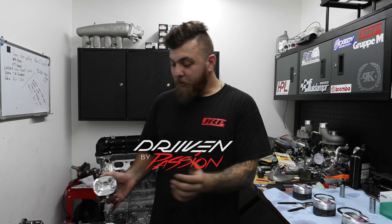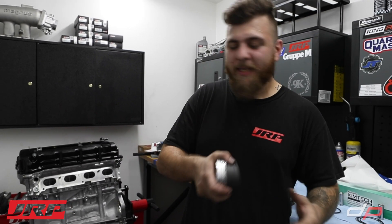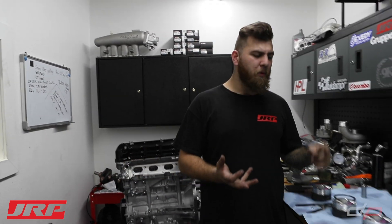What's going on guys, Ronnie with JRP Performance here, I'm with my friend Sal from DrivenByPassion. We're doing a quick video on engine break-in because we get this question all the time. I wanted to make this as quick as I can, explaining what engine break-in is and why you need to do it a certain way. If your machinist or engine builder recommends a certain procedure, do it that way. The machine work, ring packs, pistons, crosshatch pattern finish — all that stuff comes into play when talking about engine break-in.